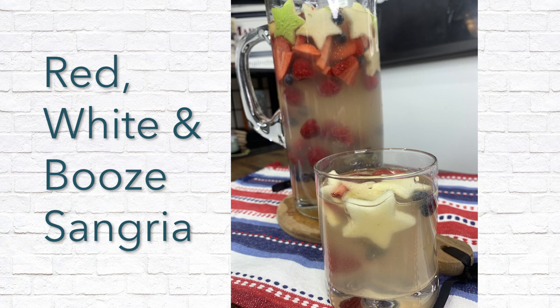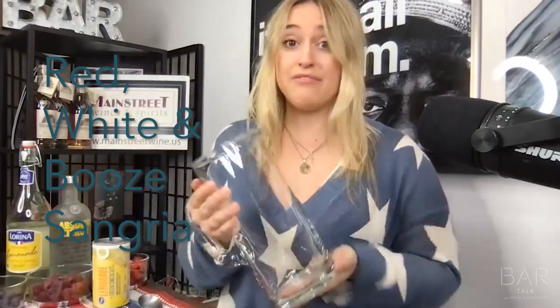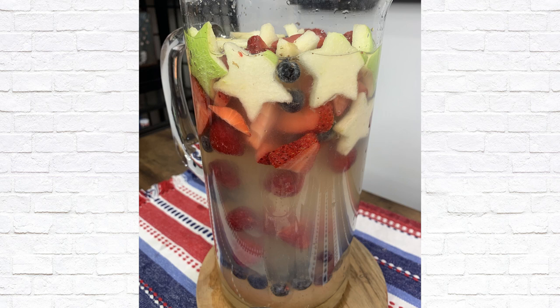Today I am teaching you how to make some Red White and Booze Sangria. What I love about this cocktail is you're going to throw everything into a pitcher, be done, leave it there for your guests — call it a day. It is the simplest Fourth of July beverage that you can make to impress all of your guests at your party. You're welcome.